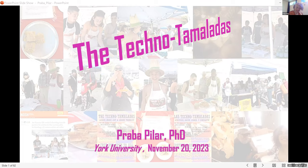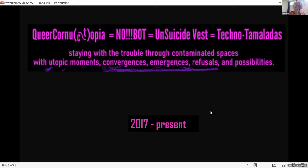The Techno Tamaladas is an ongoing project of many years. I want to start by explaining where a convivial project celebrating technologies of life and celebrating maize comes from. The Techno Tamaladas is part of a series of interrelated projects I've been doing since 2017.